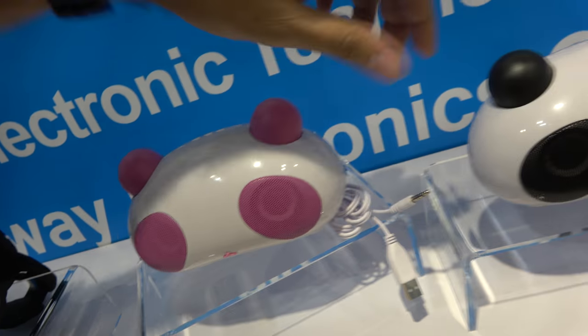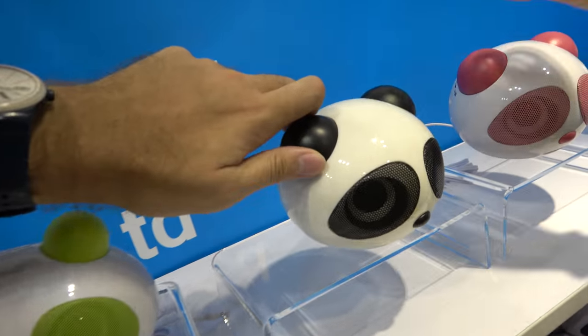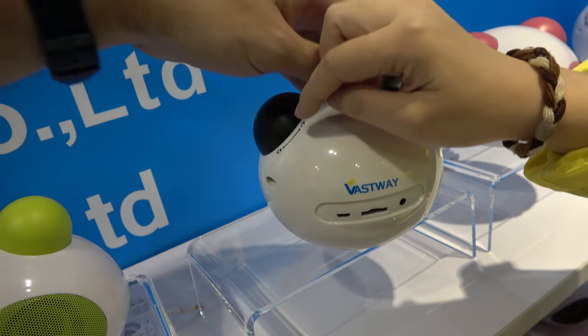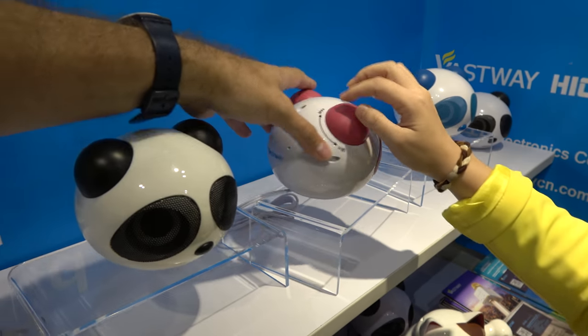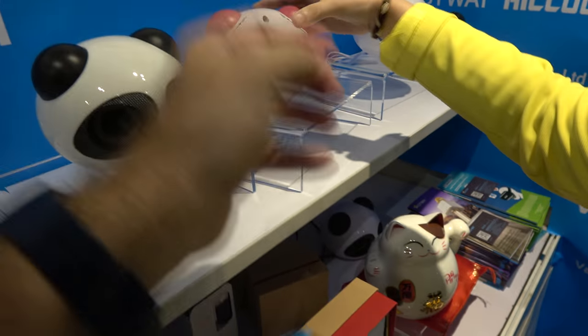This is the charger, and here you use this to power it on, and then the volume is here. And here's a bigger one — this one is for volume, and one is for bass. The difference is this model is Bluetooth and the other model is from the computer, and you can do bass and treble.